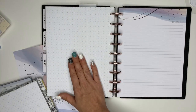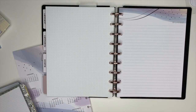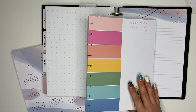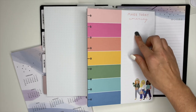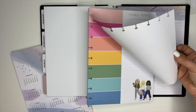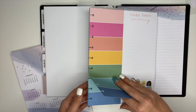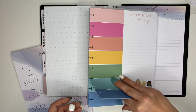In between where the dot grid paper is and back here, I want to have a meal planning section. I have this paper pad from the Happy Planner and it's perfect for meal planning — you can put Monday, Tuesday, Wednesday, Thursday, Friday, Saturday, Sunday, and then you can also make a grocery list or a meal prep list. And then there's also the back of it, so you can use that for more room for a grocery list or meal prep. So we are going to add six of them.